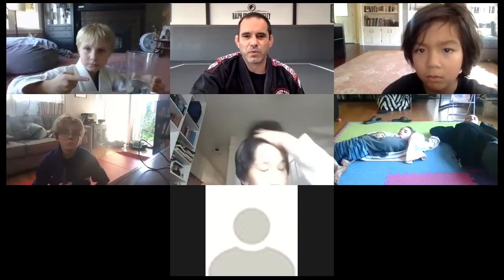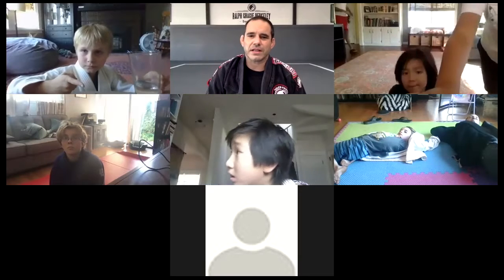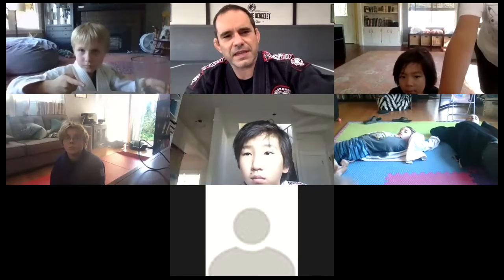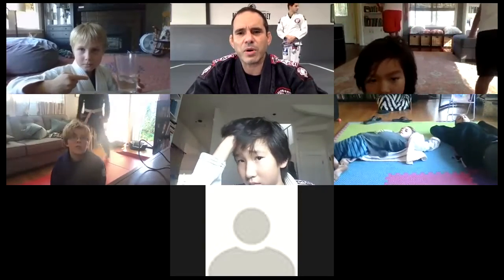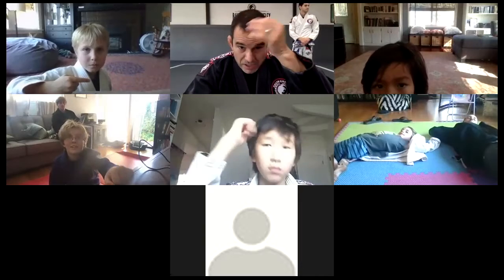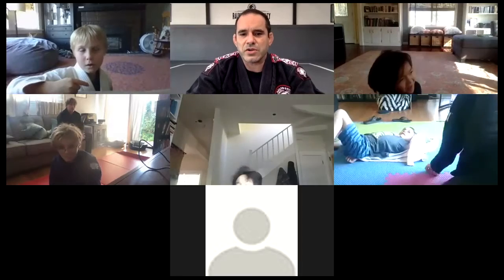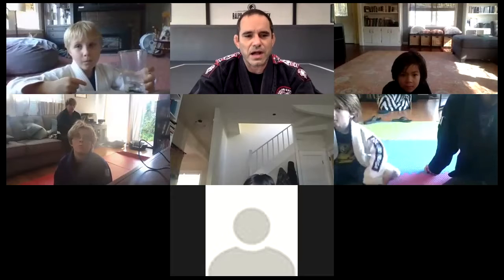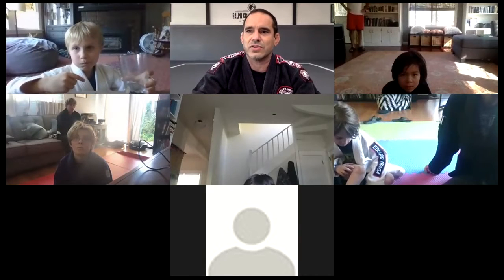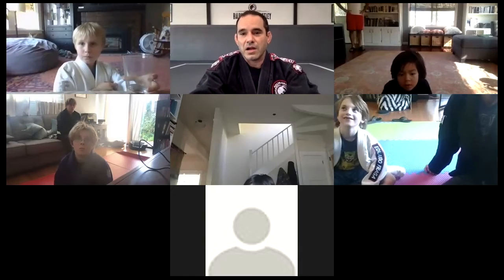We are going to keep working on our arm bars. You guys can see all the classes on YouTube - even the kids class. I always record the lesson and post it on YouTube. Our channel is Ralph Gracie Berkeley. If you miss class one day, you can search for the kids class and look at the technique we were working on.